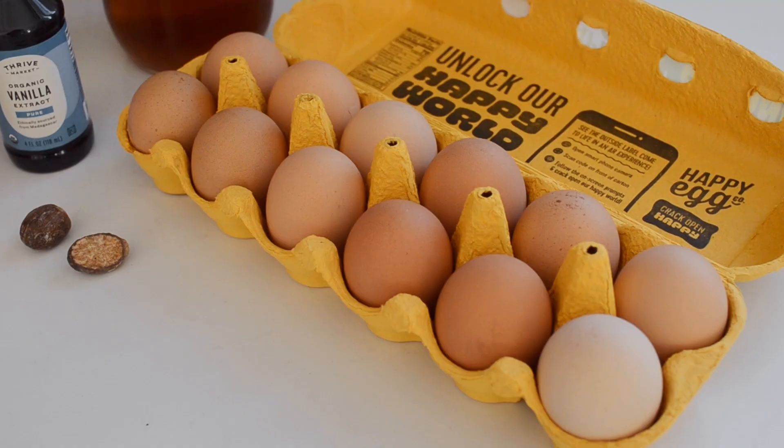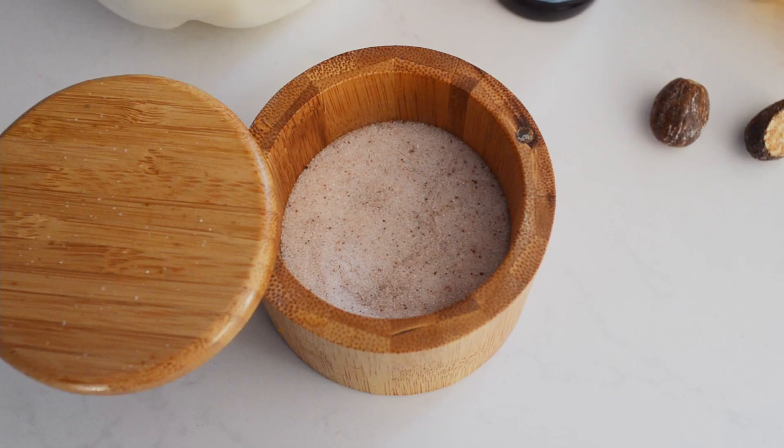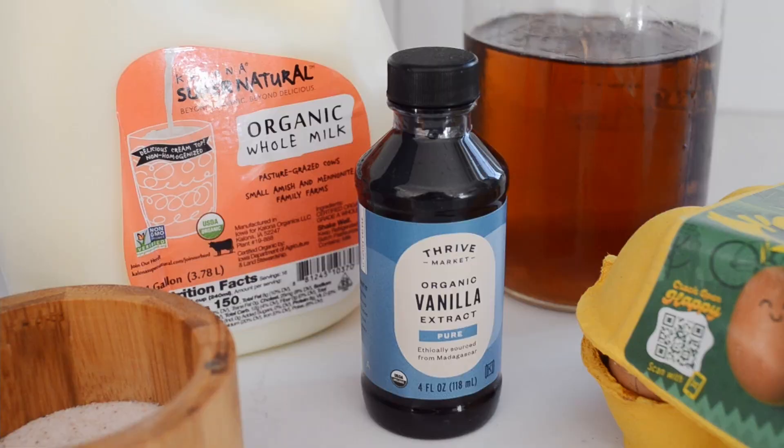Okay, first of all, these are the ingredients that you'll need: 12 large eggs, 1½ cups of maple syrup or granulated sugar, ½ teaspoon of salt, 2 quarts or 8 cups of whole milk, and 2 tablespoons of vanilla extract.